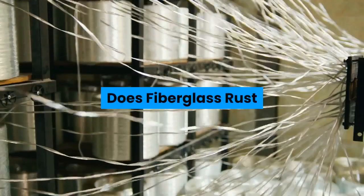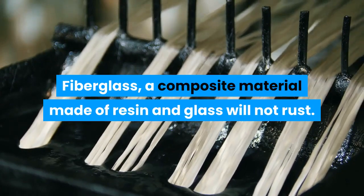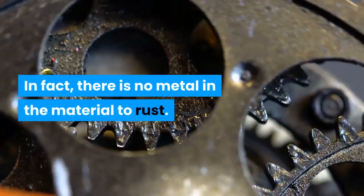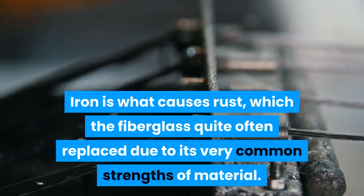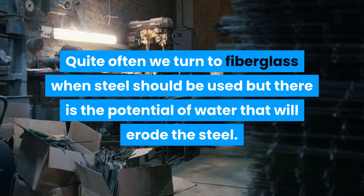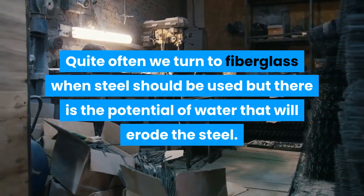Does fiberglass rust? Fiberglass, a composite material made of resin and glass, will not rust. In fact, there is no metal in the material to rust. Iron is what causes rust, which fiberglass quite often replaces due to its common material strengths. We often turn to fiberglass when steel would be used but there is the potential for water to erode the steel.